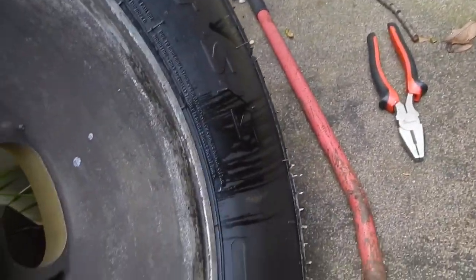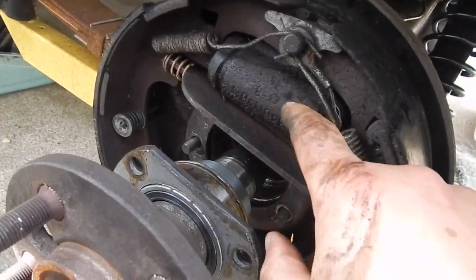Look what I found — rear wheel cylinders leaking. You can see where the brake fluid was running down on the tire right there. So I've got to replace that wheel cylinder too.